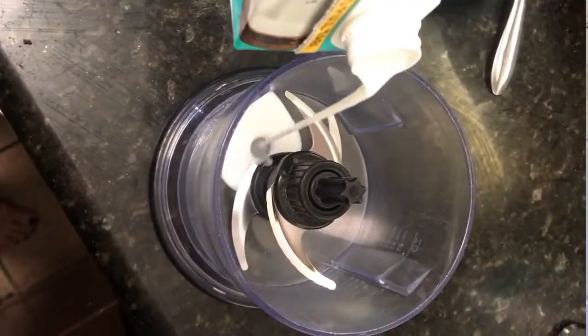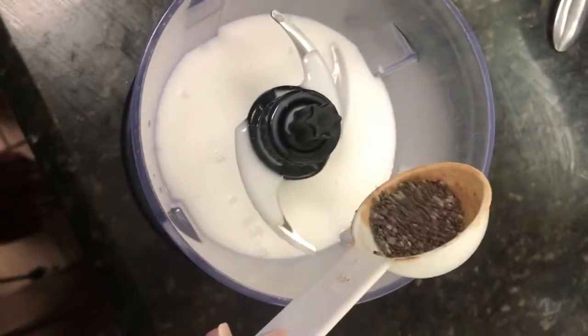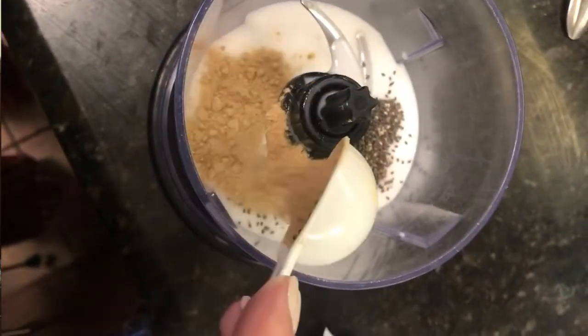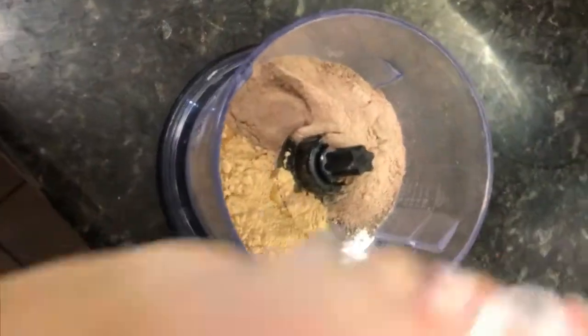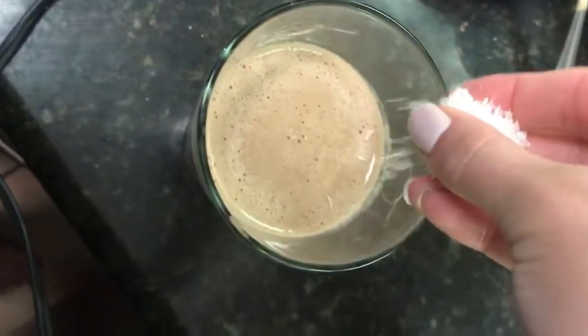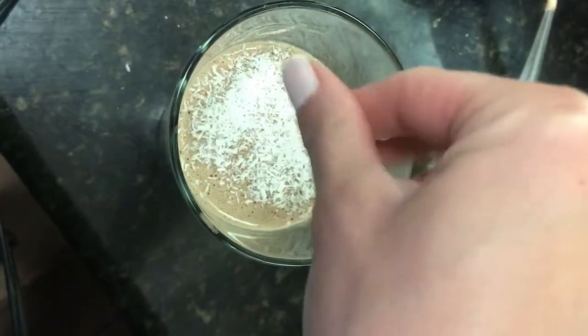So to recap: about one scoop of protein powder, a quarter to half a cup of coconut milk filled the rest with water, and about half a teaspoon to one teaspoon each of these superfoods to improve your performance. Top it off with a little shredded coconut, and that's it. You'll have a delicious post-workout shake — either blend it in a blender or just shake it in a cup.